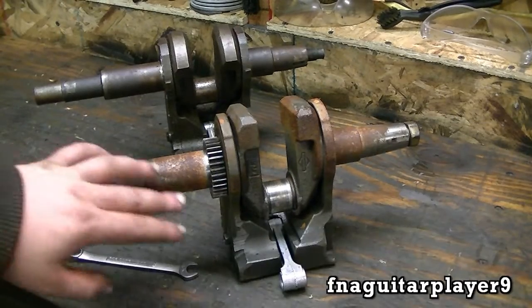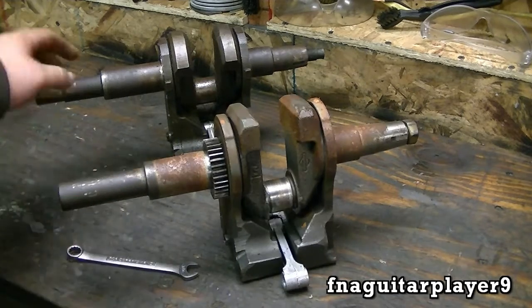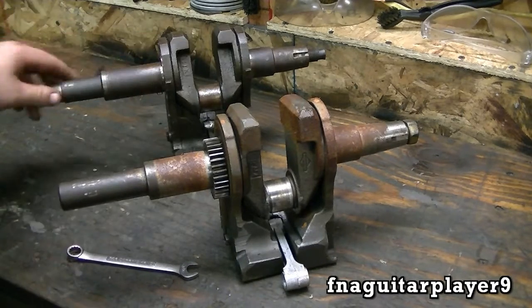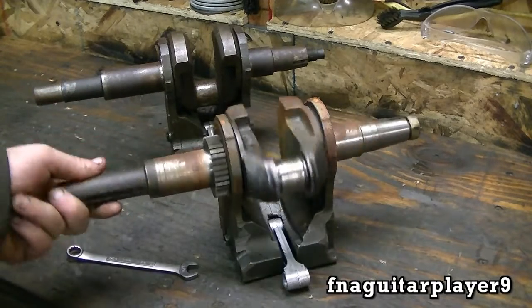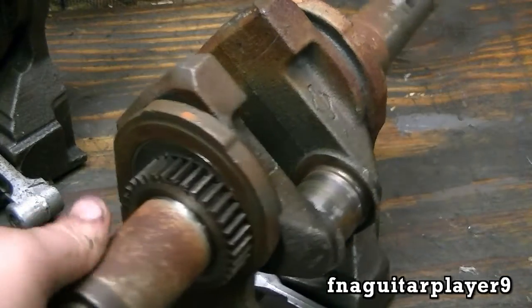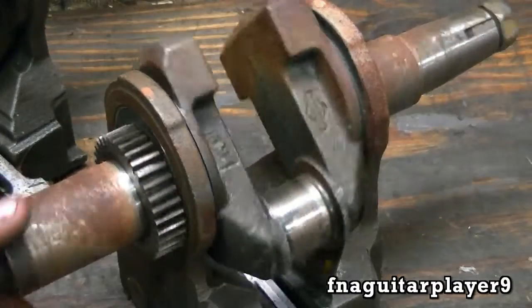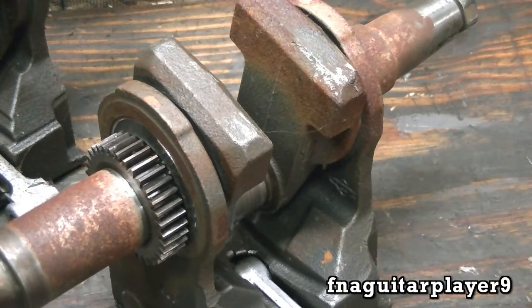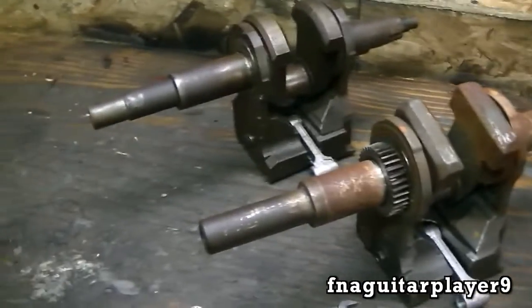Today we're going to do a video talking about these Briggs and Stratton synchro balancers. These are crankshafts out of two engines - this one is out of an 11 horsepower Model 25, this one's out of a 12 or 12.5 horsepower Model 28. As you can see they've been sitting around the garage for a while and got all rusted up. This will clean up no problem if I ever needed it - that's why I don't like to have parts sitting around too long.